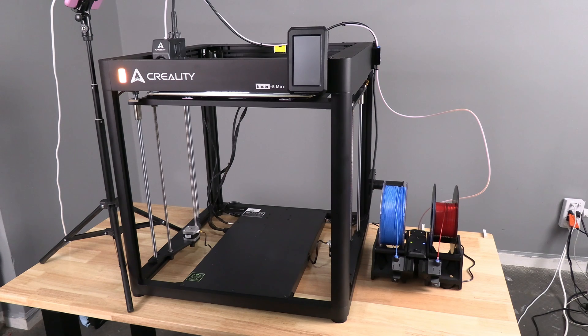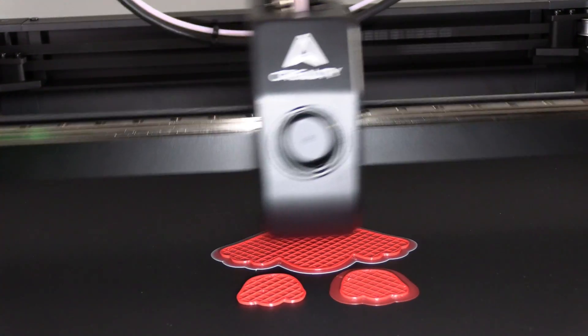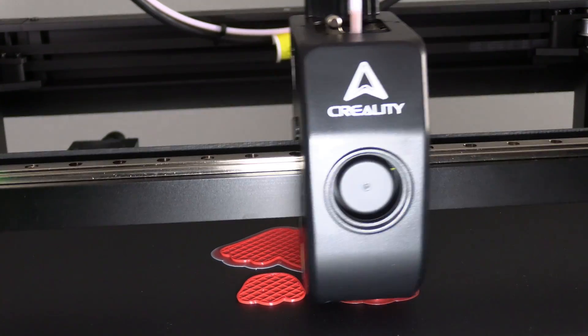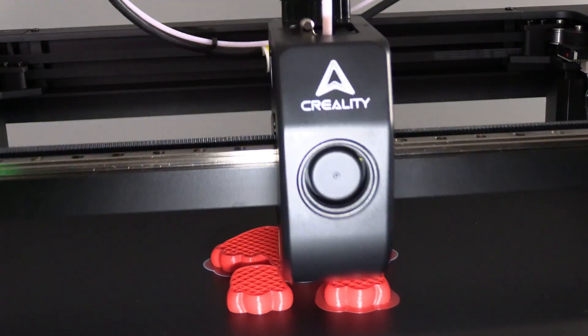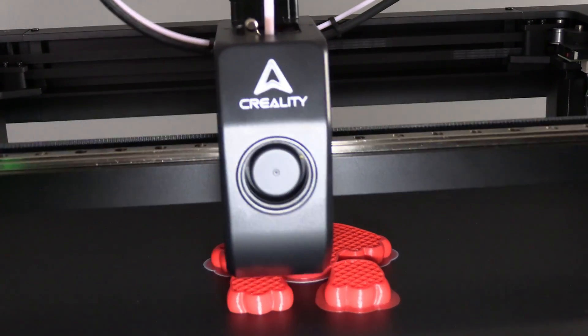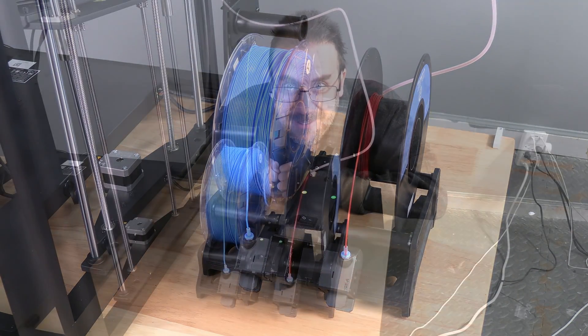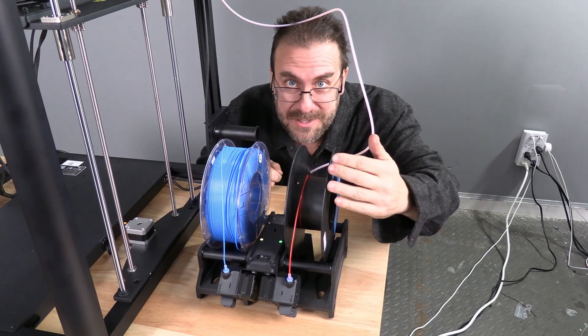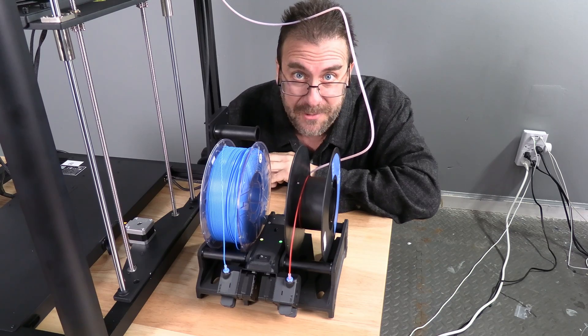We have started a test dog print. It will begin printing in red. When the red is exhausted, the blue will be fed and the printer will continue with the blue — and the printer won't even know it's happening. Let's see how it goes. Okay guys, we are about to run out of filament on the red spool. Once the red spool goes through the machine and it detects that it's no longer feeding red, it will start feeding the blue and the printer should keep printing without issue.